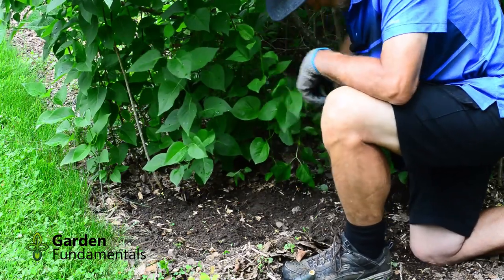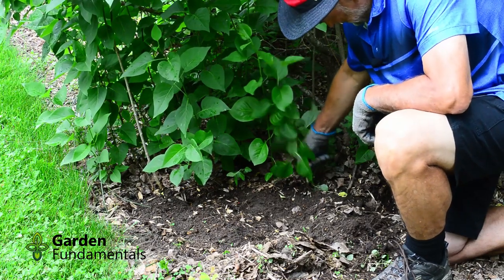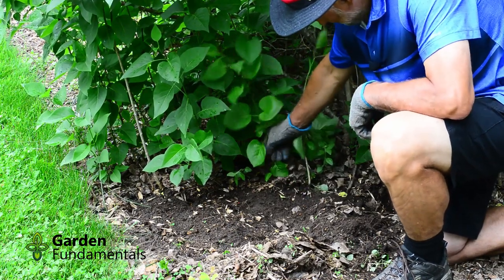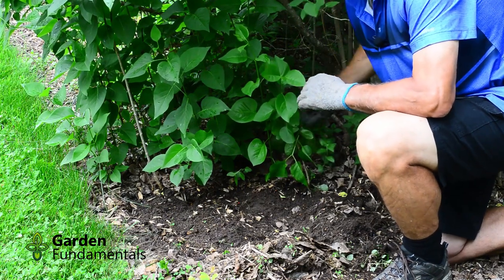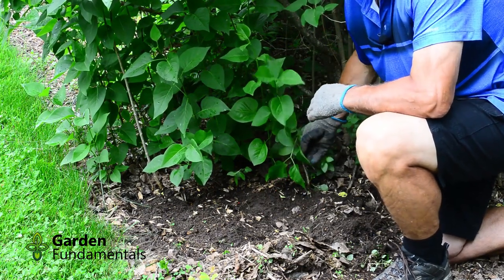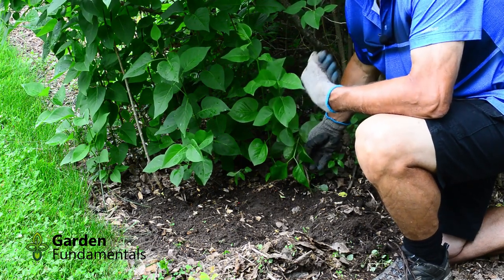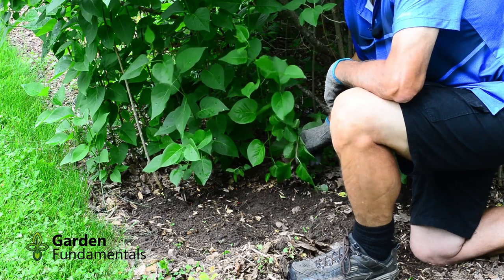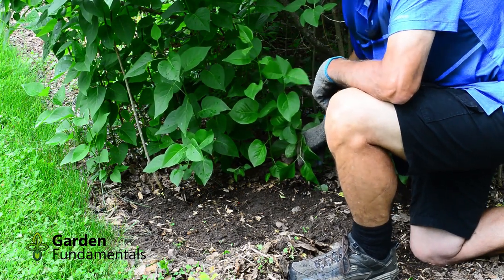Now I can see a growth here and if I tug on it I can feel that it's rooted. Sometimes when these are younger they make a stem out from the crown of the plant, but they haven't rooted yet and you really can't cut those off because they just won't grow. If you can tug on it and you feel that it's rooted, then you know that you can harvest the suckers.